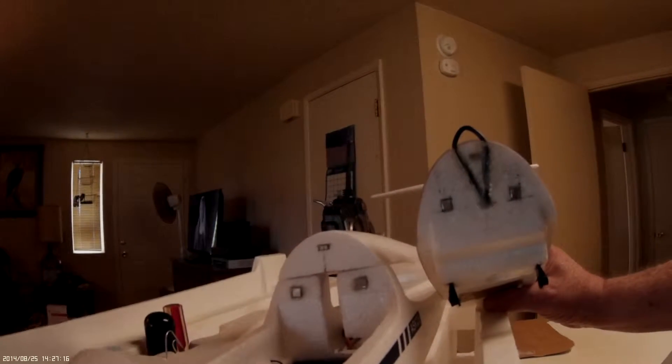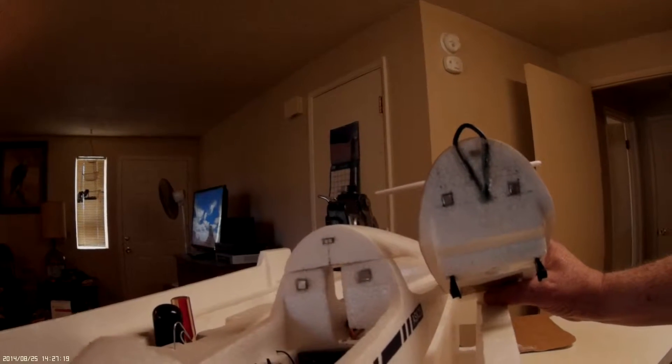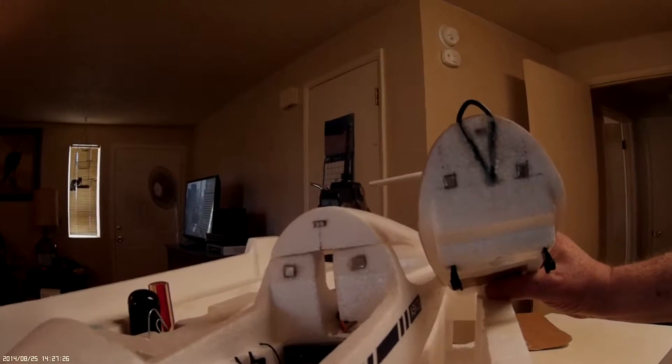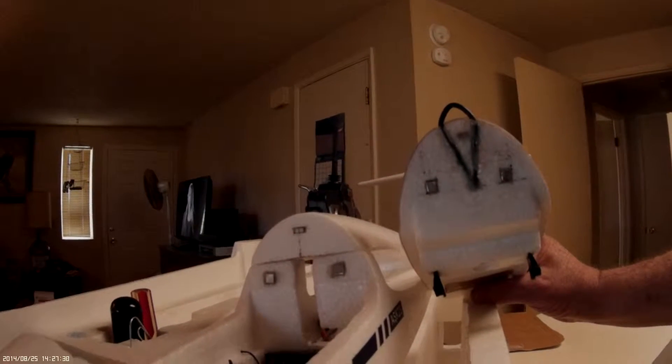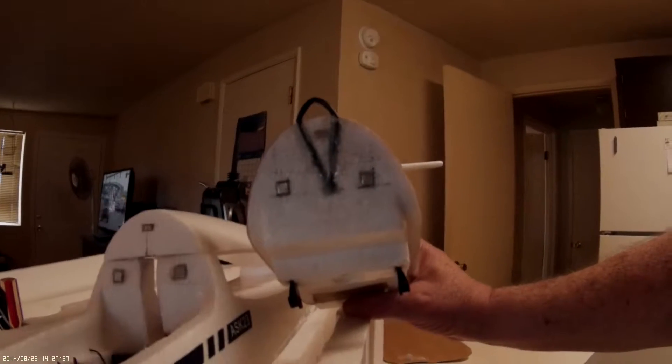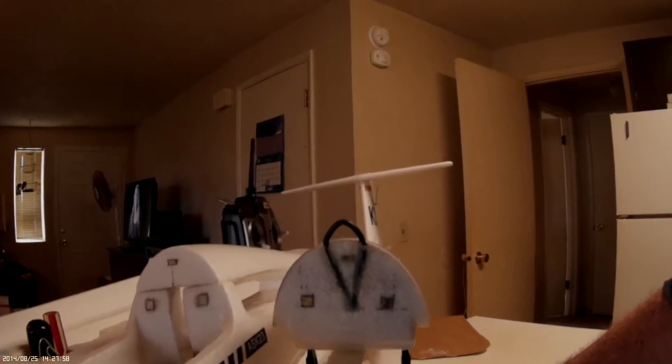This is a video showing the modifications to my ASK 23 glider. You see those two large square metal pieces below the wing saddle, the two large squares about the middle of the canopy, and then there's an eighth-inch rectangle sitting right there — those are all magnets, rare earth magnets. The eighth-inch rectangles have about a one-pound pole.